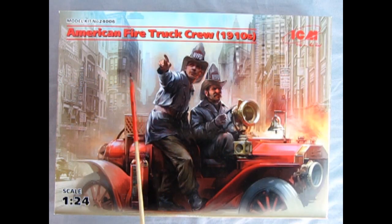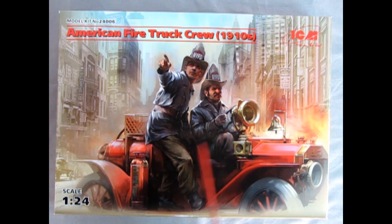Here we have the American Firetruck Crew from 1910 by ICM in 1/24 scale. I bought this as a model for my dad, but unfortunately he passed away, so now this becomes a tribute model. I want to put this in the Monster Hobbies model car garage museum one day — a museum I'm planning as a tribute to my dad. I got these because the figures sit in an actual car, and I hope I can use them on my dad's Mack firetruck.